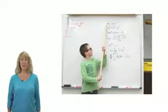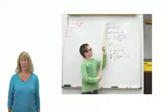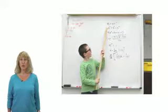Math facts are the building blocks of your child's math education, and your child will be well rewarded for the time they spend practicing on Extra Math.